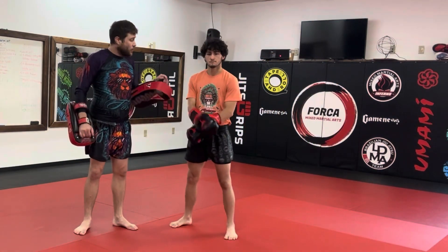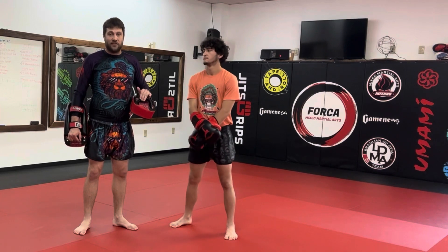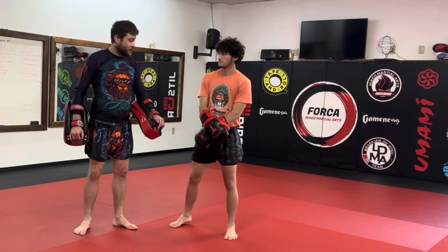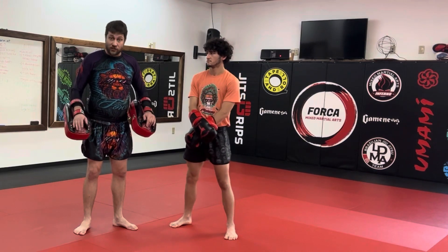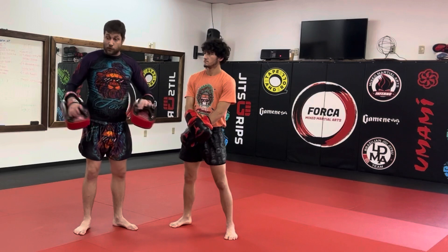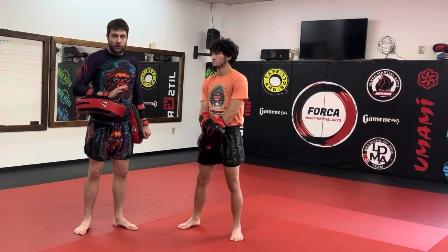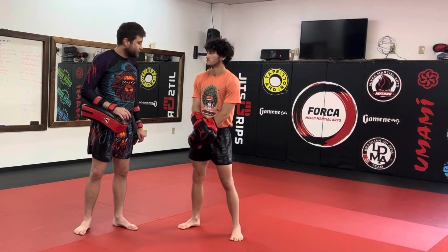All right, guys, Brian and Howie here. We're going to be showing you some of our ABCD five-count kickboxing combinations. These combinations start with a switch kick and end with a switch kick or a lead leg round kick. We put three punches in the middle. When somebody starts breaking away from those three punches, we put a switch kick at the end. I'm going to show no entry the first couple of times, and then we'll start parrying the jab to enter.